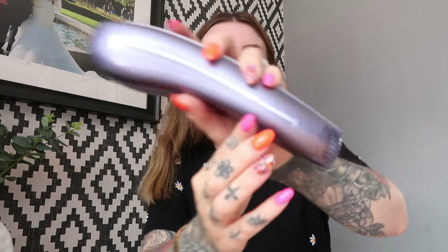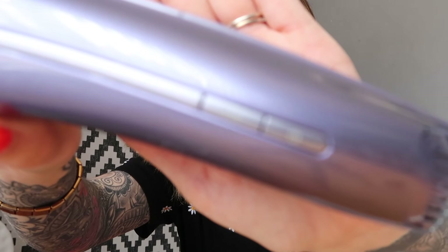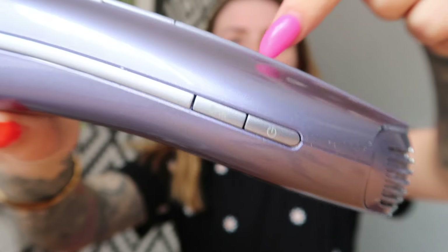Depending on the area you're using, you'll use a mixture of both and find the right mode for you. There are three different modes on the Air 3, and four on the Air 10 I think. To set the different modes, all you need to do is turn on your device with the power button — it's all LED on the Air 10 which I really like.